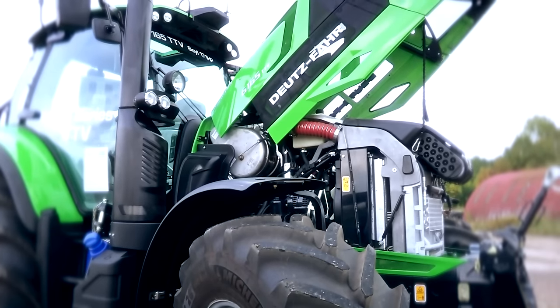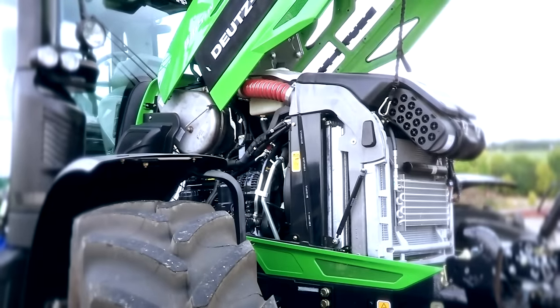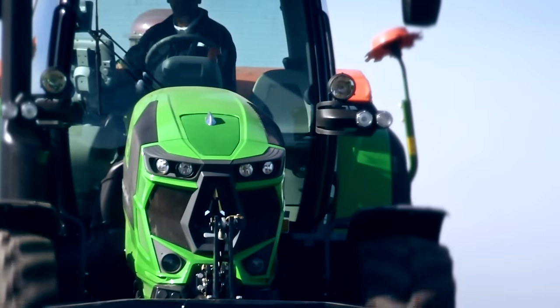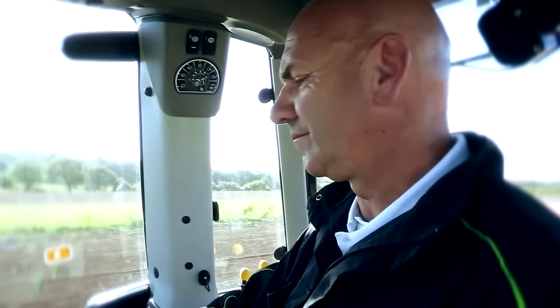The new Deutz Tier 4 final engine comprises of a diesel particulate filter, or DPF, which is a passive system, different to other systems on the market. It cleans itself within work — it doesn't need any manual process or downtime. It's compliant to Tier 5 regulations, so there is no need for any change to system or hardware in the engine. It's a basic software change to meet that compliance.